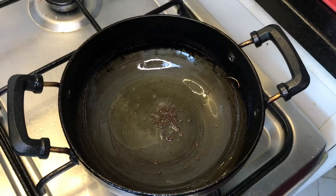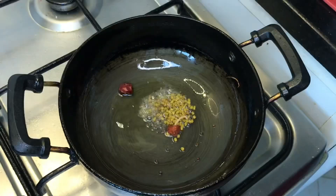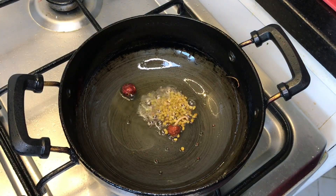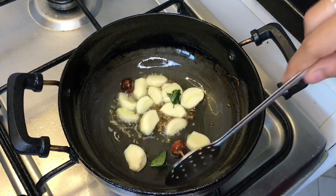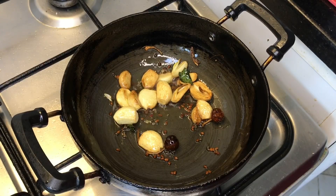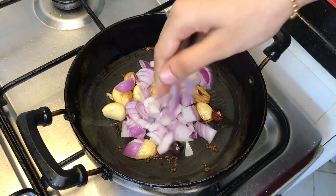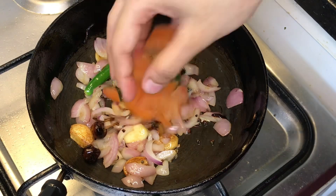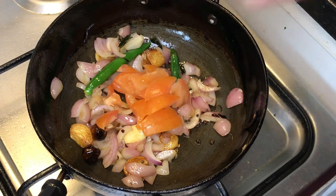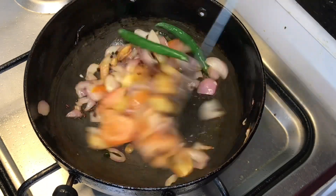Now we will add 1 tsp, then 1 tsp. Then we will add 2 tsp, 1 tsp, 1 tsp, 1 tsp. Add 1 tsp, add 2 tsp, add 2 tsp, add 1 tsp, add 1 tsp, and 1 tsp.